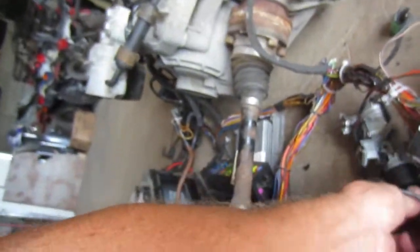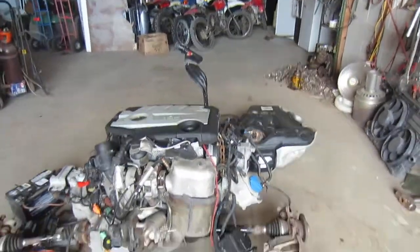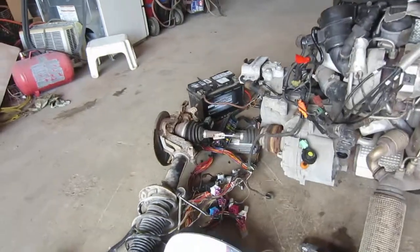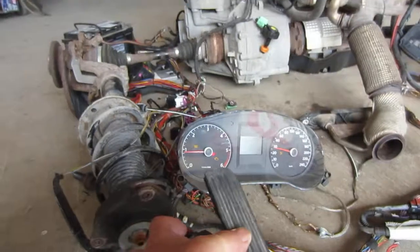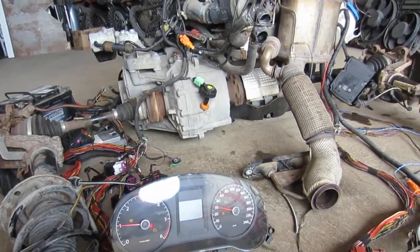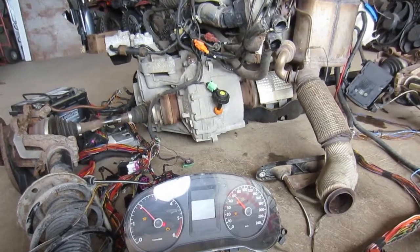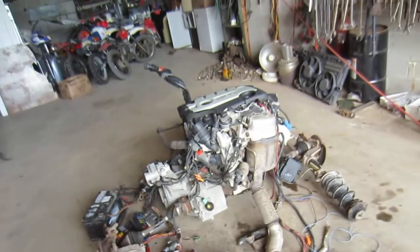Key on — she's a runner and she's almost a driver. I can see the speedometer is working already. In gear — we'll rev it a bit. She's getting frisky, but we got potential, so that's good.